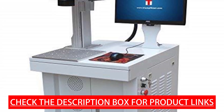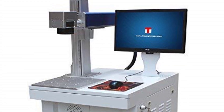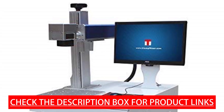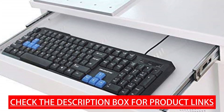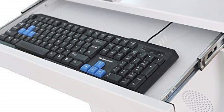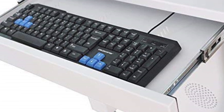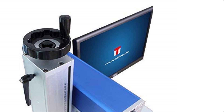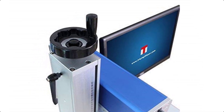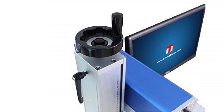A computer and monitor are included with software pre-installed, ready to work. The ISCAD software is compatible with CorelDraw, AutoCAD, and Photoshop format files, supporting PLT, PCX, DXF, BMP, and more. The advanced digital high-speed scanning galvanometer delivers high speed and good stability. The standard engraving area is 110x110mm, with engraving depth less than 1mm. A spare lens for 200x200mm is also provided. An 80mm rotary attachment is included for cylinder engraving, along with free goggles, foot switch, tools, and accessories. Voltage is 110V/60Hz with power consumption under 1000W.